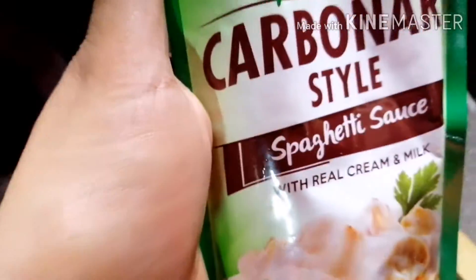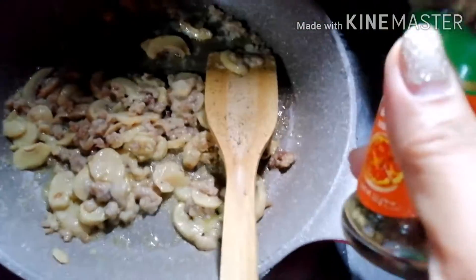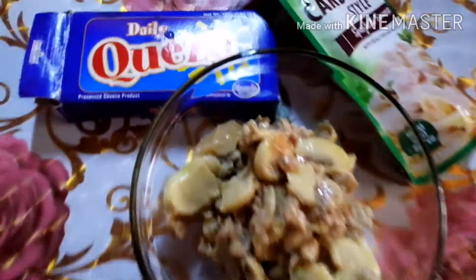For a spur-of-the-moment decision, add spaghetti sauce, carbonara side. Turn this to simmer. Add the seasoning. Yum, yum, yum!